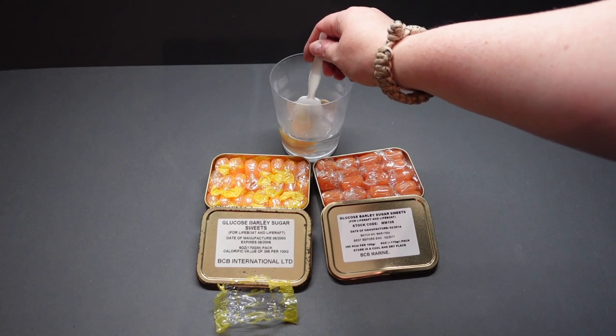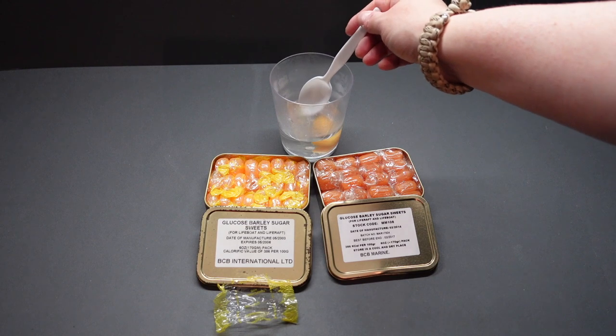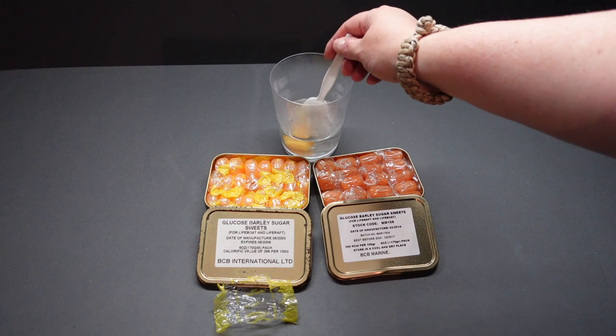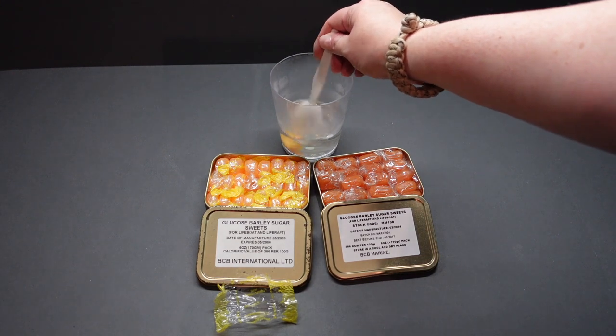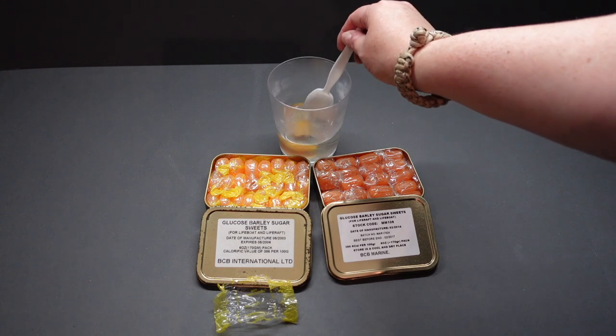Maybe you have to crush it first — who knows. But then when you're on a life raft, it's not like you've got a hard surface to put it down and crush it against. Unless you use the lid of your tin.